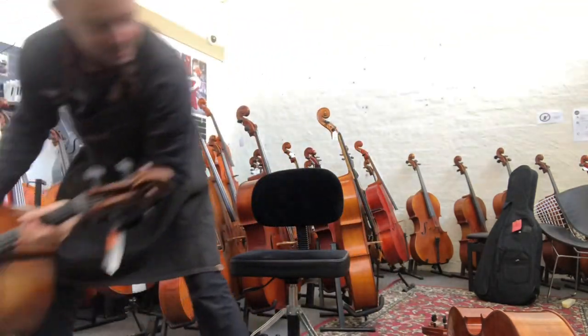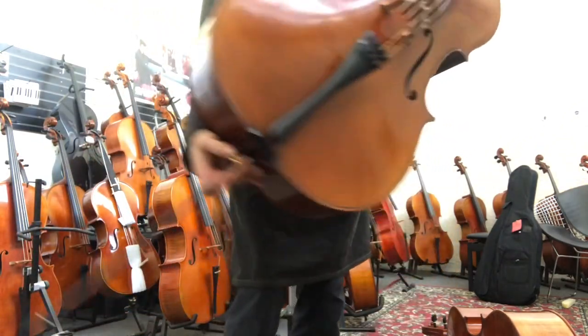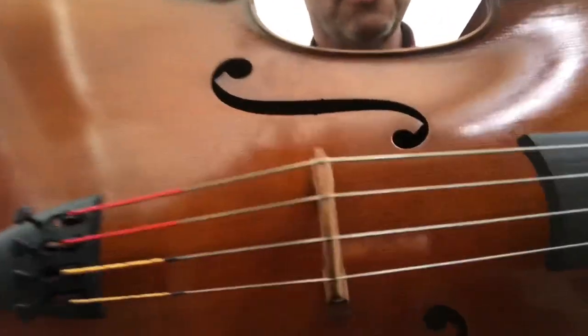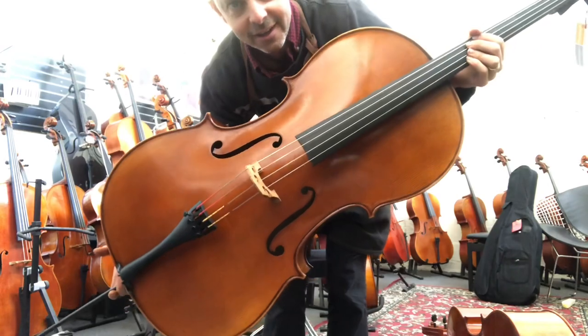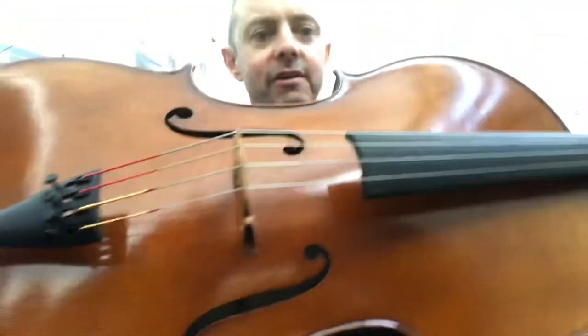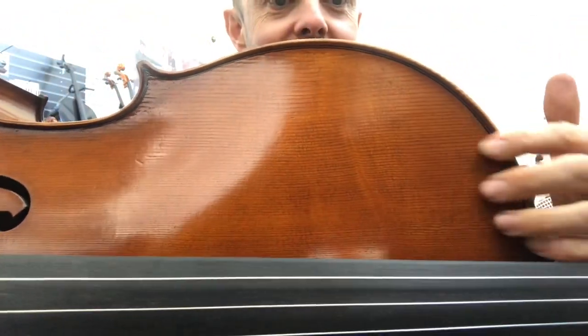So that's cello number one, the Soulist cello. This next one is a Heinrich Gill W3 cello. You can see the varnish — the look of that one is very different. This is also very moderately antiqued — even more moderately, I would say. It's like slightly faded to the flanks.